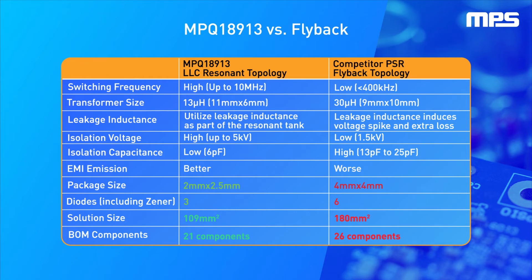The MPQ18913 can achieve a much higher switching frequency, which results in a smaller transformer size. This topology allows the designer to achieve a much higher isolation voltage while minimizing isolation capacitance.